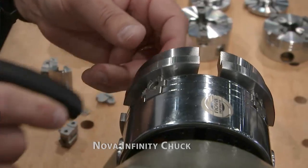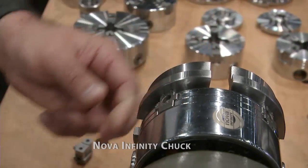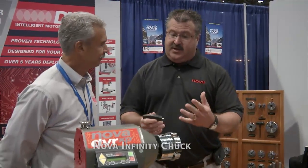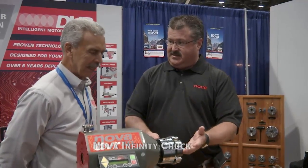With the Infinity system, it's basically an index pin — you disengage the jaw, want to put it back on, slip it back on, and you're ready to go. So in theory, you can literally change your complete jaw set out in less than 20 seconds.